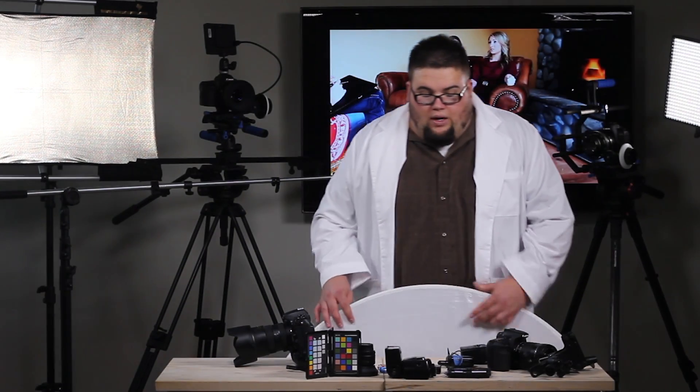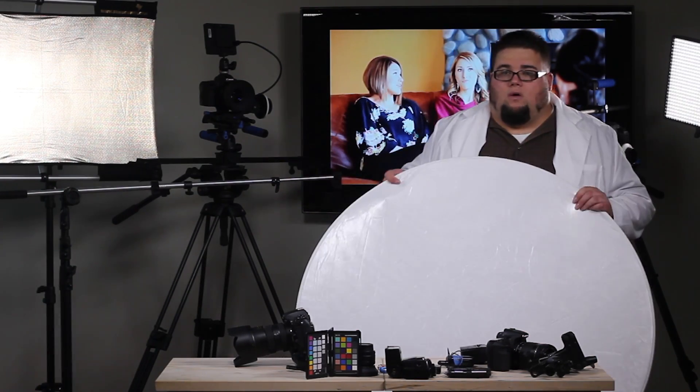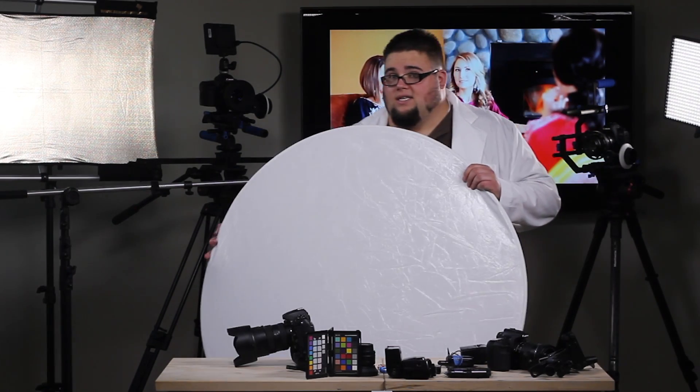On a side note, one of the downfalls of reflectors is that we are limited to the quality and quantity of our apparent light source. If it's a really overcast day, I'm really not going to have enough light to bounce this into someone's face. In that case, that's when we're going to have to use an artificial lighting source.